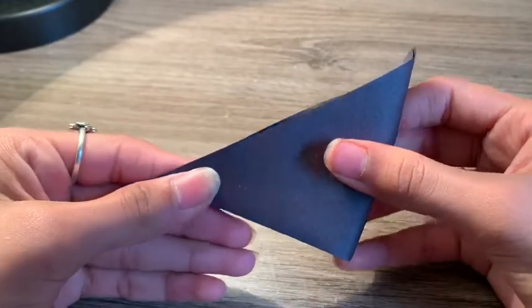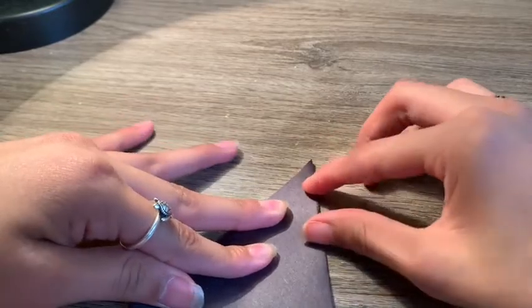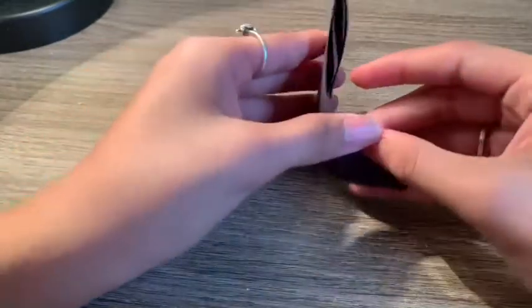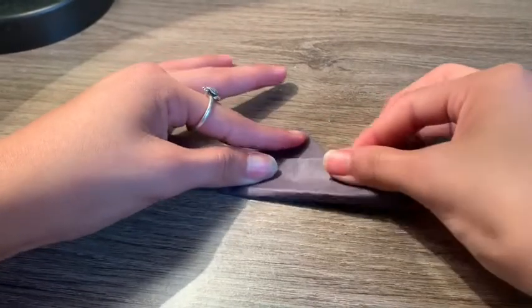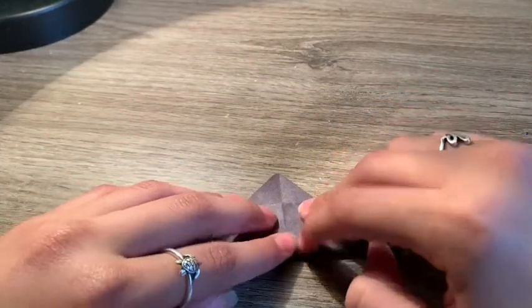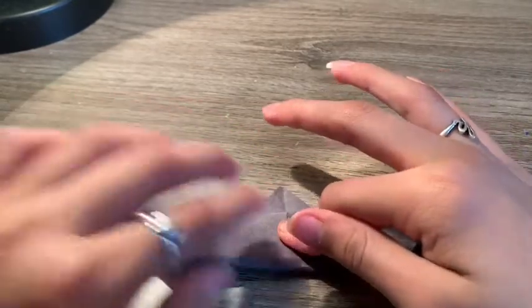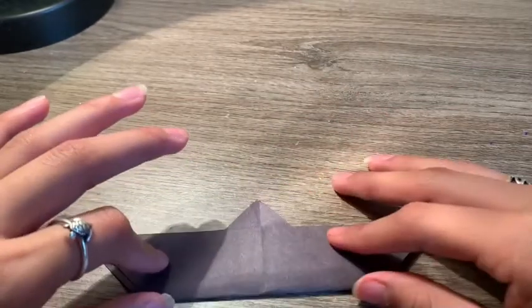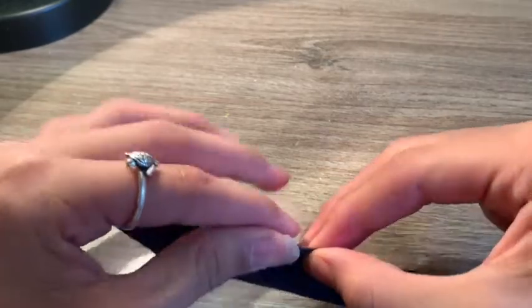What you're gonna want to do next is fold it the other way, like this, to make it into a smaller square. There's that. So what you're gonna do next is you're gonna open it and then put it like this — make it look like a boat kind of. Don't make it too big but also don't make it too small. Then fold it down like that.